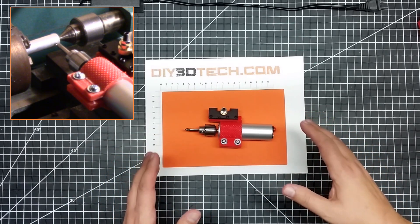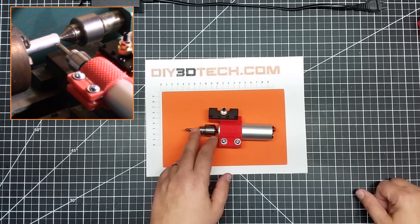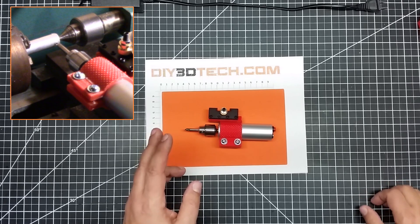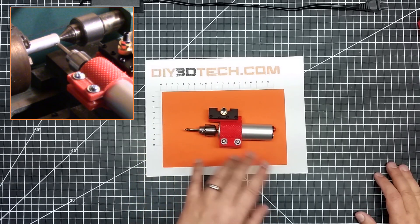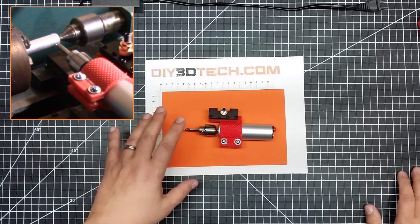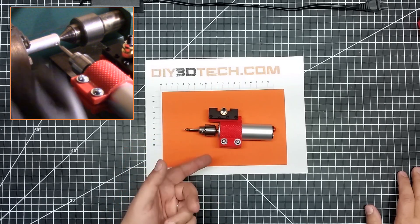This isn't a super heavy duty powered spindle, but you'll notice I've got a center drill in it, and this does actually work pretty good for doing center holes. This thing doesn't have a whole lot of torque, and I wouldn't suggest focusing on any type of milling operations with it, but if you need to index holes, this will work.